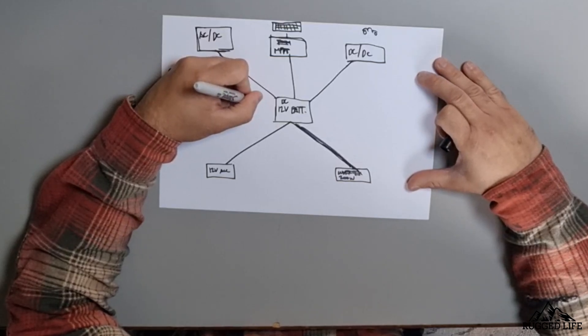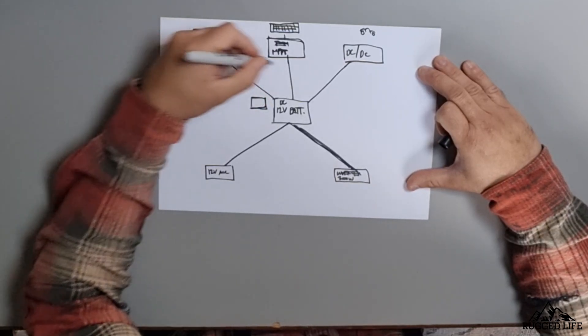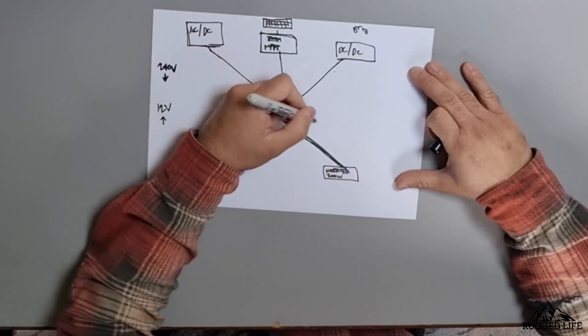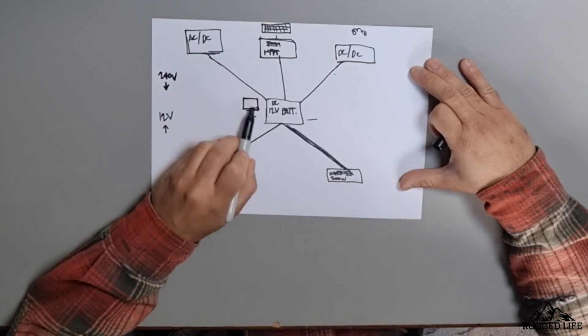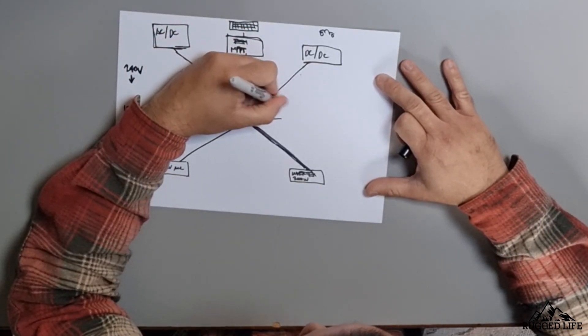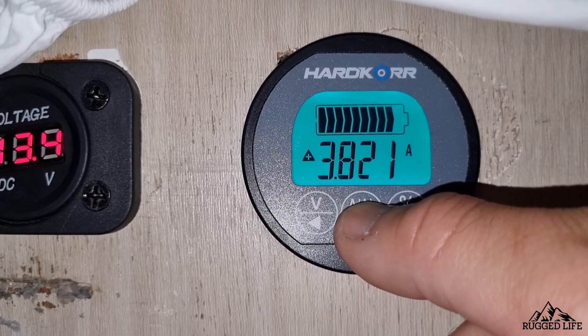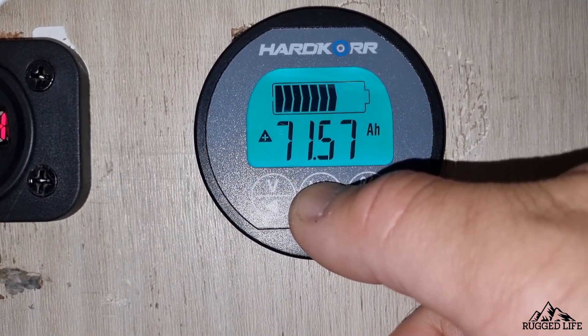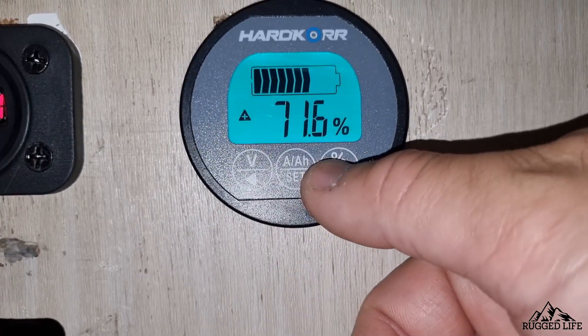The second important thing is a fuse box. Each and every component you plug into your battery needs a fuse, and the fuse goes on the positive terminal side. The fuses need to be as physically close as possible to your source — your battery. On the negative side, you need what's called a shunt, or a battery monitor. It can be Bluetooth or Wi-Fi connected, and with an app on your phone you can accurately see the power going in and out of your battery, as well as its health status. Very important. Also remember: the further away you are from your battery, the more voltage will drop, so you'll need a bigger-sized cable to compensate.